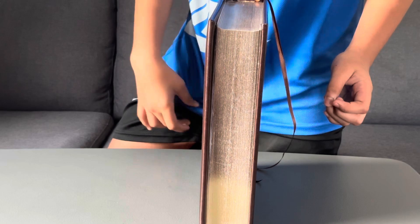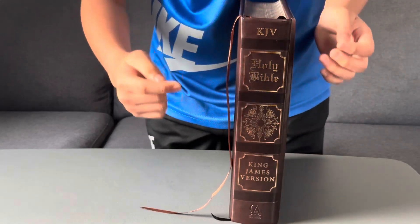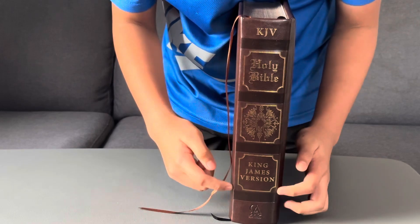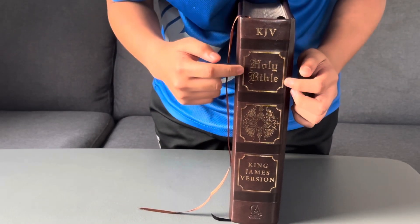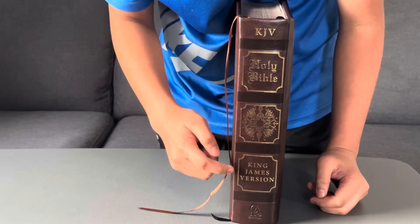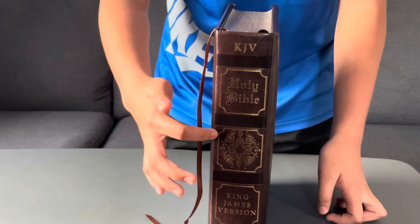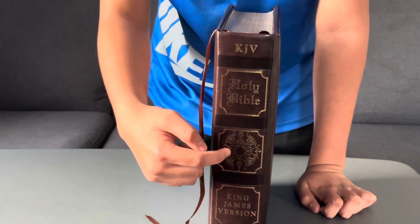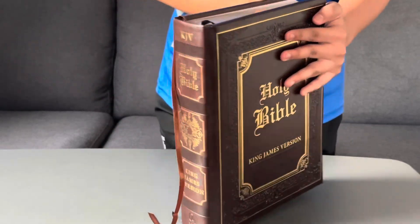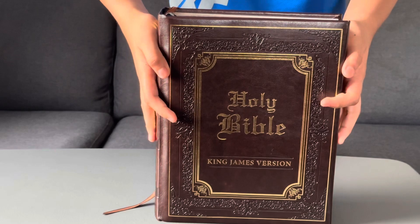If you look at the other side, you'll see some more gold and the 'KJV' — the King James Version title — right there. And right here there is beautiful medieval gold artwork at the center. So let's take a look at the pages.